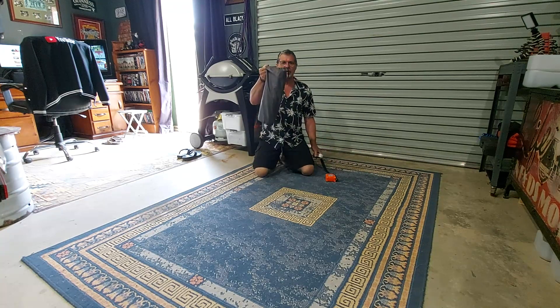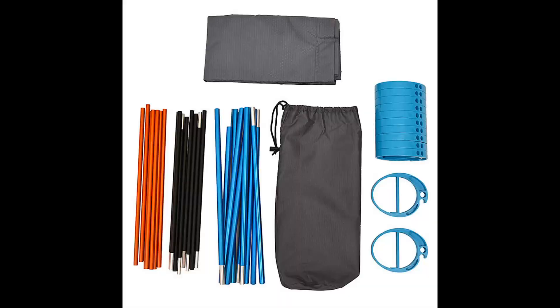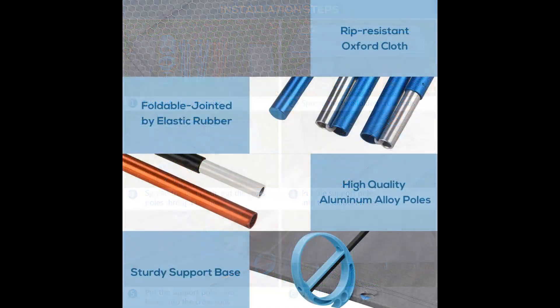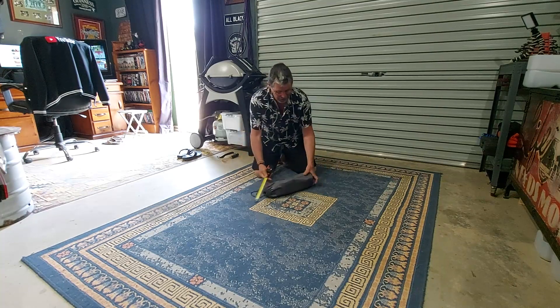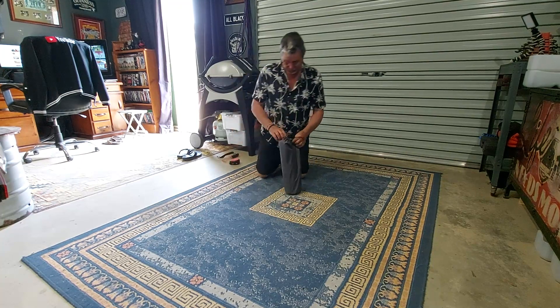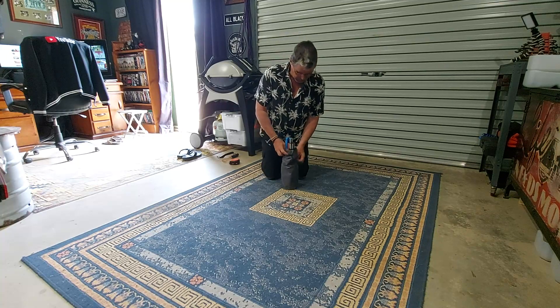It comes in a nice little neat bag. Weight-wise we're looking at 1.46 kilos, so nice and light. It folds up small — length just on 400 millimeters and diameter about 120 millimeters.